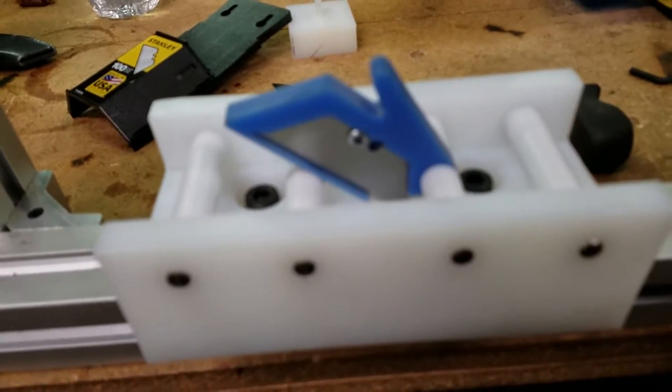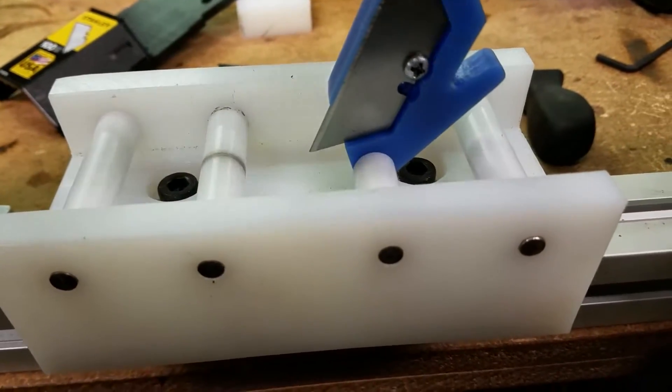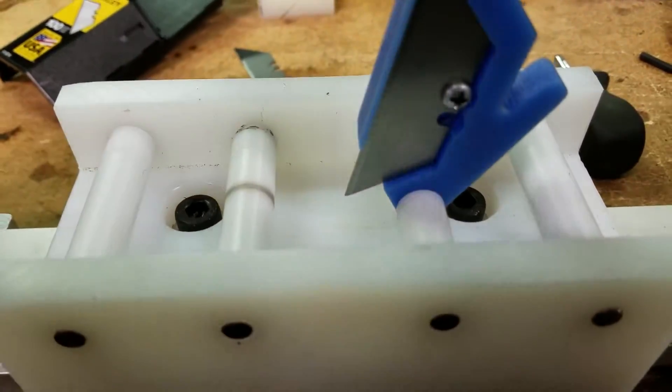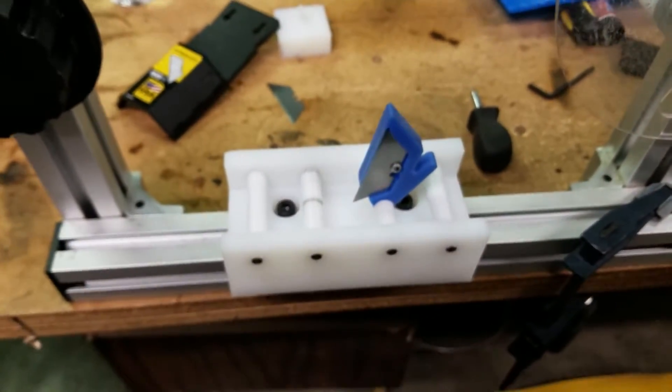It uses a regular box blade. All you do is loosen the screw, tilt the blade out, turn it over, and put it back in. And then when you put the tape through, you put that down and it slits the tape. I'll go ahead and show you how that works.